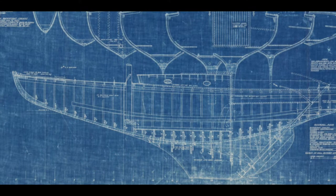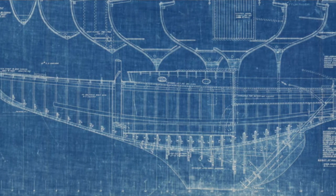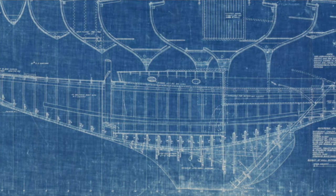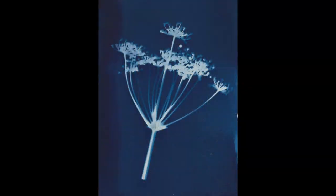One of the very first uses for the cyanotype process, because it was so cheap and so easy, was to copy notes or make copies of schematic drawings, which we now call blueprints — even though we don't use the same process anymore. Basically, you draw out the image on relatively transparent paper, lay that over paper treated with the proper chemicals, expose it to the sun, and the opaque lines show up as white while everything exposed to the sun becomes a really vivid Prussian blue.